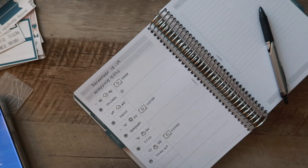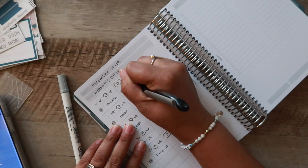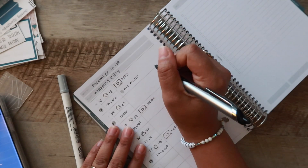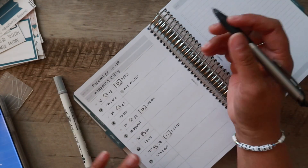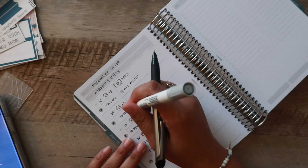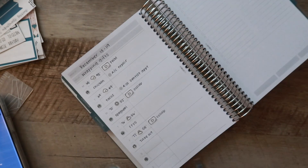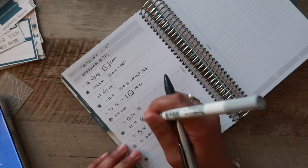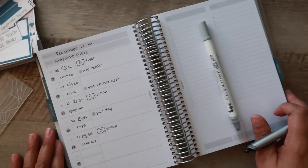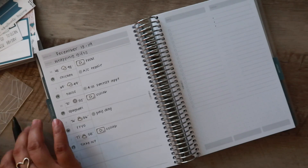On Monday we have AC repair coming. Luckily we have two units, but every time there's a huge shift in temperature one starts acting up. On Tuesday, both Nathan and I have dentist appointments. And then on Thursday, that is payday — definitely a momentous event. As of right now, that is everything for my weekly view. Let's jump over to the daily.